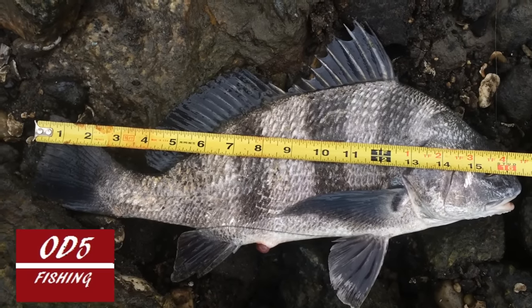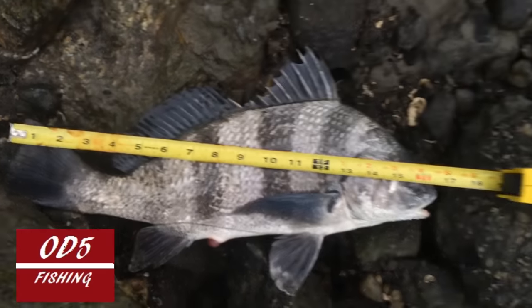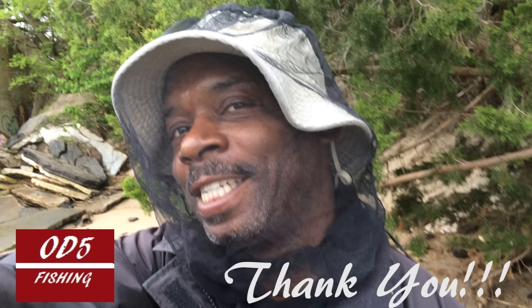Catching baby after baby has paid off here today. Keep watching — hopefully we may get another one. As you can see, I'm still rocking my mosquito net and it's working well. The bugs are out here; I don't know if you can see them flying around me, but they are very much still out here being a nuisance. But we're making it work!